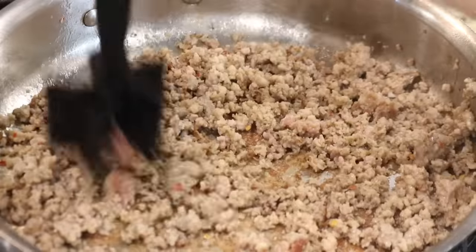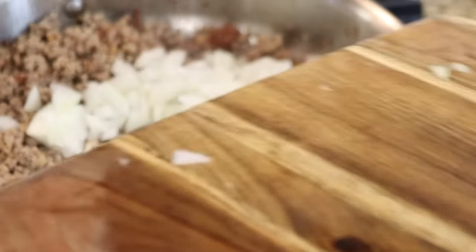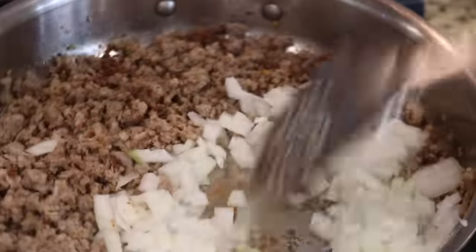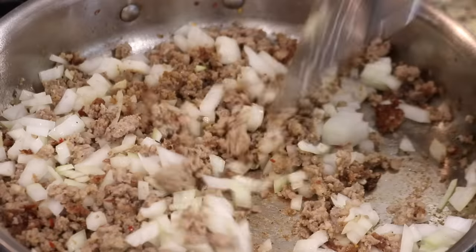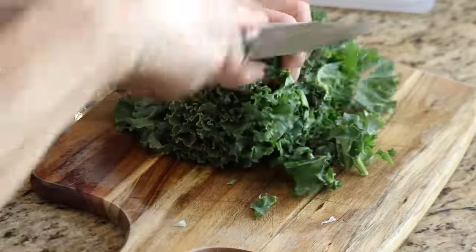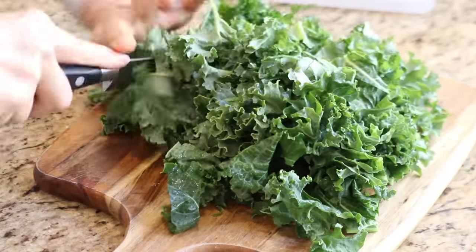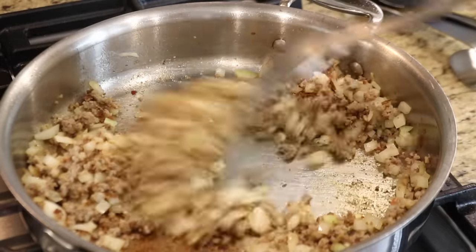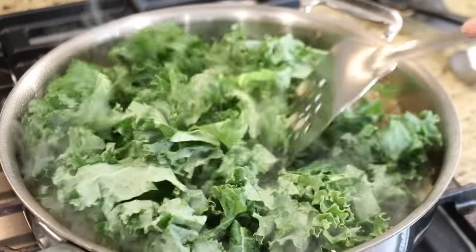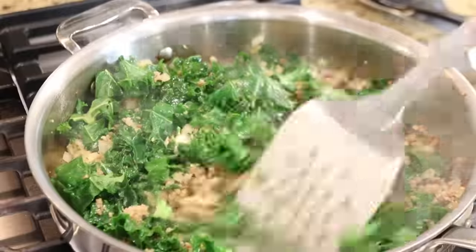Once the sausage has been chopped up into tiny pieces, I can add the onions to the pan and cook them for a few minutes until they're translucent. While the onions are cooking, I can chop up the kale into bite-sized pieces. When the onions are cooked through, I can add the kale. The kale will reduce in size as it wilts down, but I don't want to overcook it, so I'll turn off the heat before I stir in the kale to retain that bright green color.